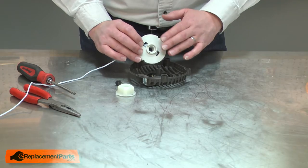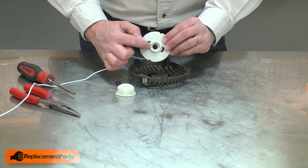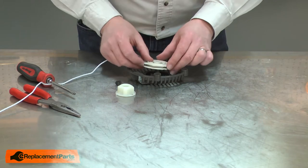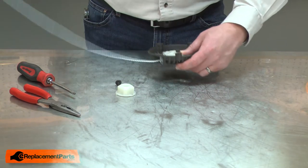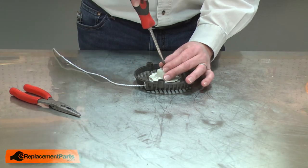Now I'll install the pulley back into the housing and onto the spring. You'll notice there's a notch cut in the pulley and I need to align that with the knob on the end of the spring. Now I'll thread the rope through the opening in the housing. I'll go ahead and install the hub and secure everything with the screw.